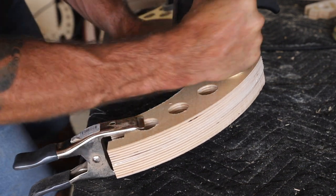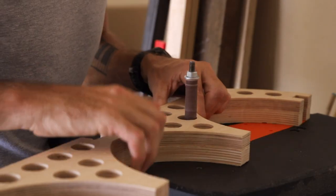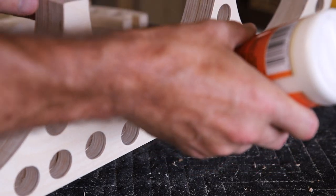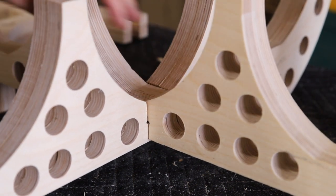Once it was clamped up, I removed the dowel so I didn't glue it in place permanently. Then it was back to the spindle sander to clean up the edges and the insides of the circles. Now it was time for assembly — you should definitely label all your pieces to keep everything organized.